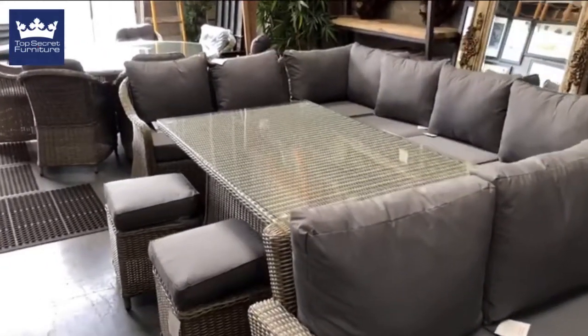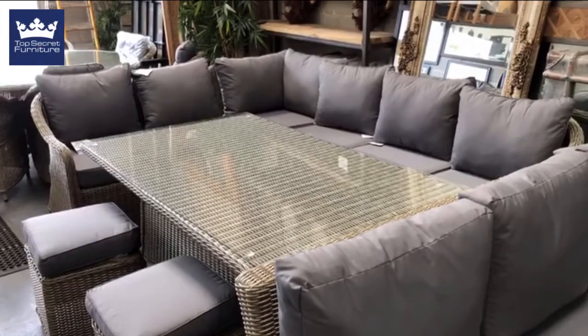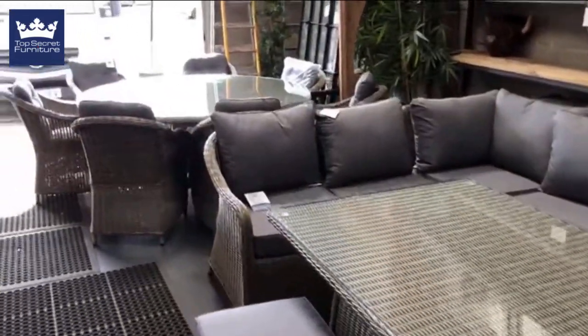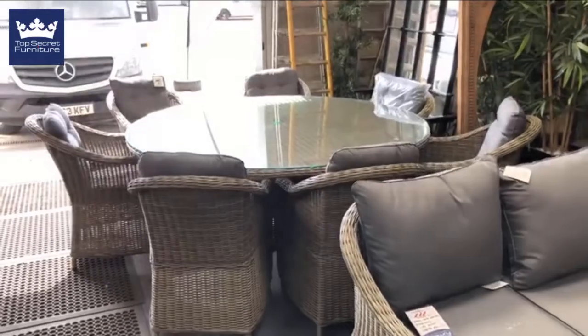The next set is the Louise — a low back corner sofa set, slightly bigger than the Harriet. I've got one of these left in stock. It does come with a dining table and stools. Just panning over to the floor here — that is an eight-seater round dining table with a parasol hole in the top.